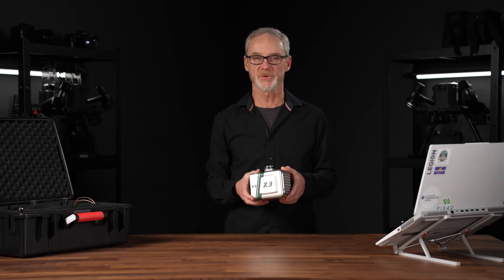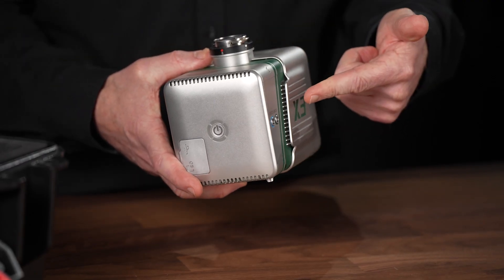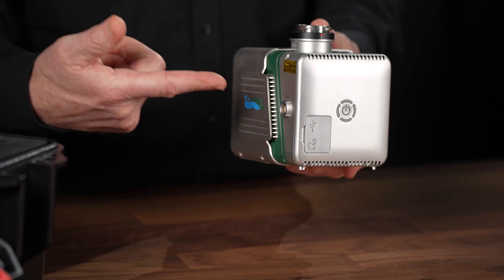Simple yet rugged, the X3H is weather rated for IP64, so you can fly in most weather conditions. Ventilation ports along the side provide maximum cooling opportunities while the drone is in flight.